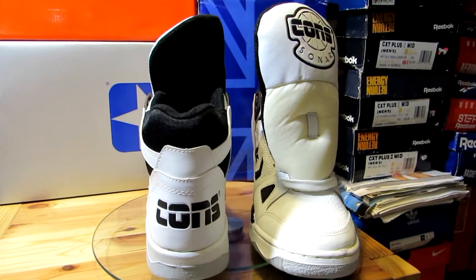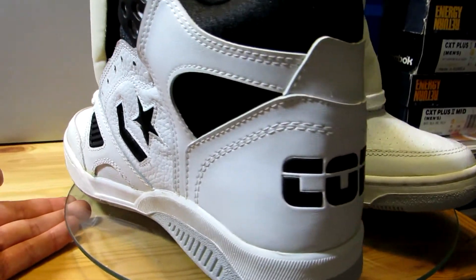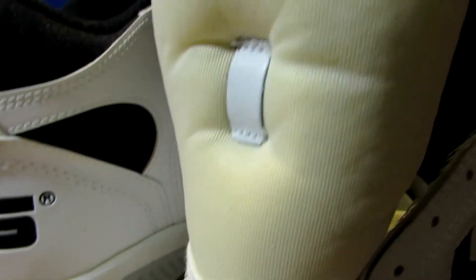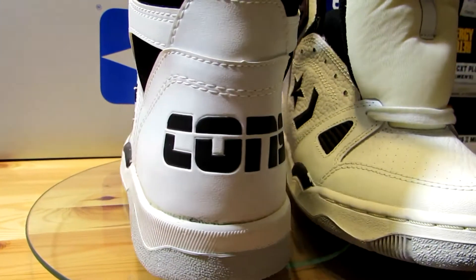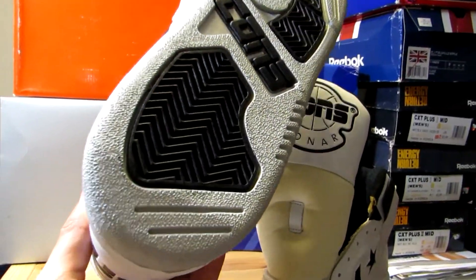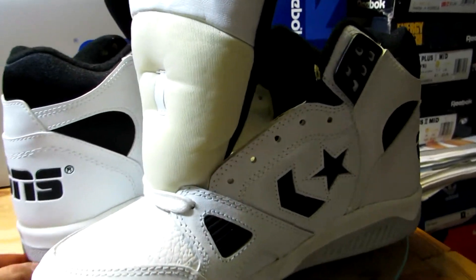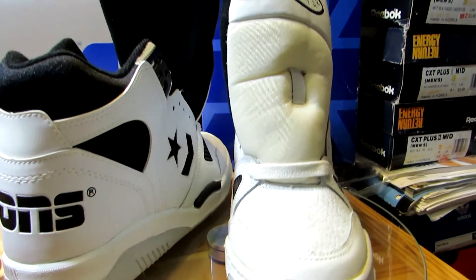Up next is the Converse Con Sonar High in white and black. I found these on eBay — really glad I did. Just look at the nice leather on the side and on the toe box. It says Con Sonar on the tongue and you've got that Cons branding on the back. I couldn't find out a lot of information about these shoes. I have the original box but there's no date, and there's not a lot of information on the tag inside either. Definitely a vintage shoe — I have not seen these retro'd and I doubt they ever will be.